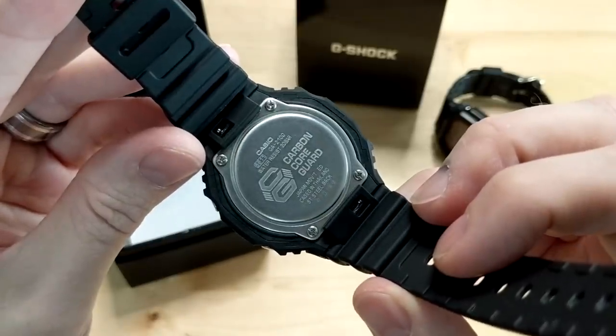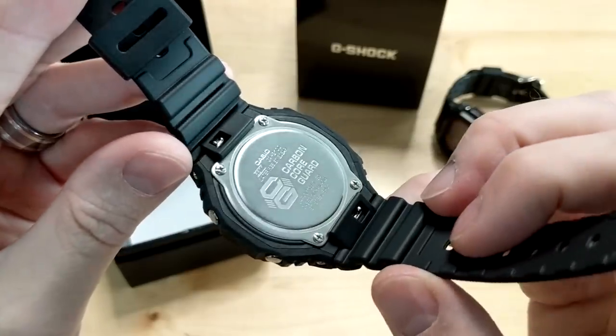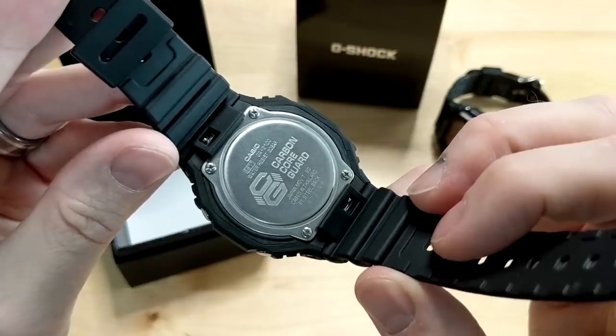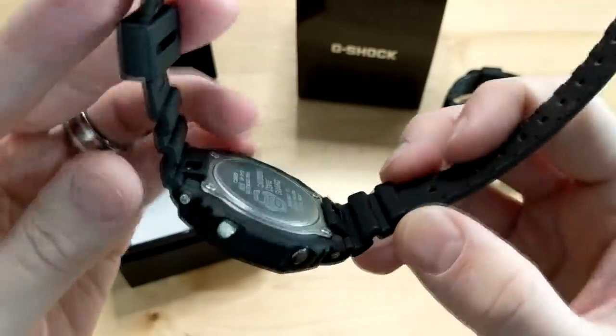As you can see on the stainless steel screw-down case back, it says 'carbon core guard.' This is the 5611 module, which we'll go over in a minute. You can also see we've got quick release straps here, so Casio might be bringing out some adjustable swappable bands in the near future.